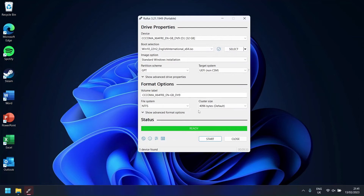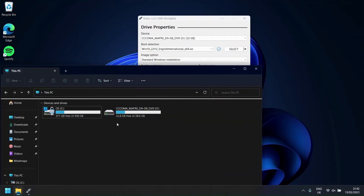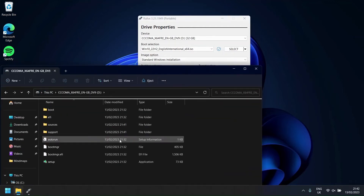After this has been completed, you will have made a bootable USB with your selected version of Windows on it. You can check that the process has worked successfully by checking the files which are present on your USB.